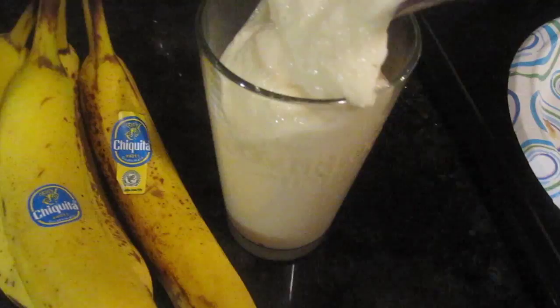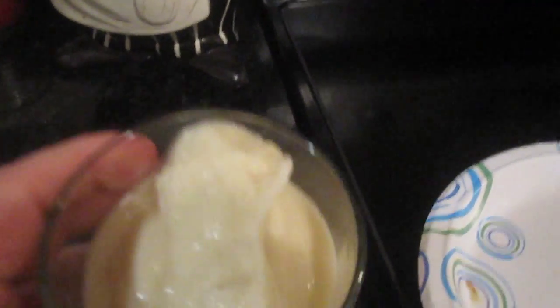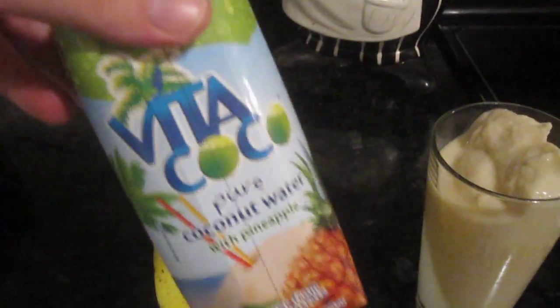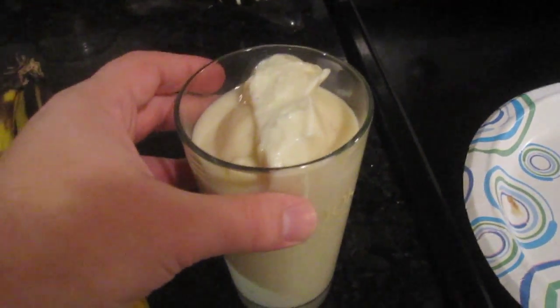Look at that — it's like banana ice cream. As you can see it's very thick; you could even call this banana ice cream instead of a banana smoothie. There's a little bit of liquid to it, but I like it thick, so that's why I didn't put as much coconut water in. If you like, you can put more coconut water and that'll make it a little bit more liquidy.